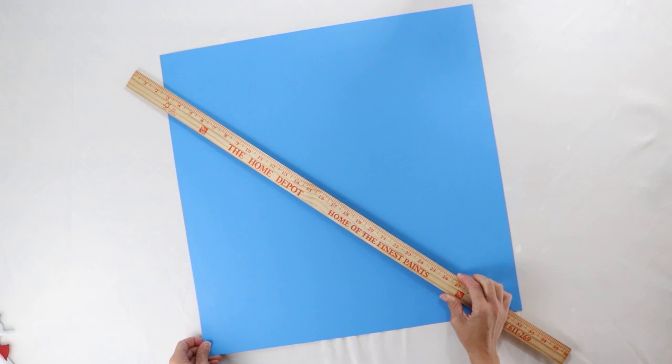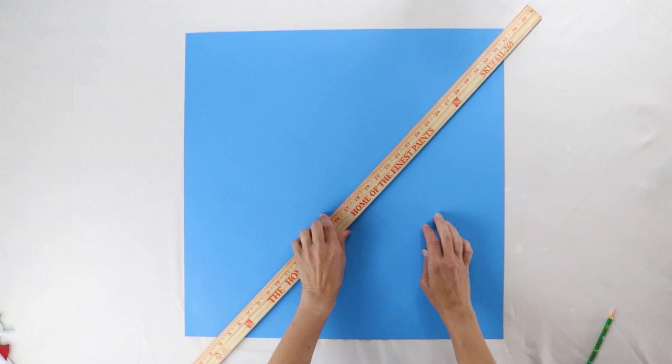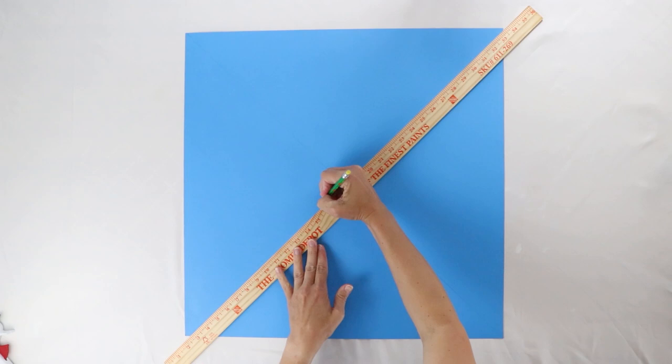Next, take that yardstick and draw a line from corner to corner, then repeat and draw a line between the other two corners. These are going to be the lines that you cut on. We don't want to cut all the way through — about two inches from the middle, mark a little line, and that's where we're going to stop cutting. So two inches from the center on both of the lines that you just drew.